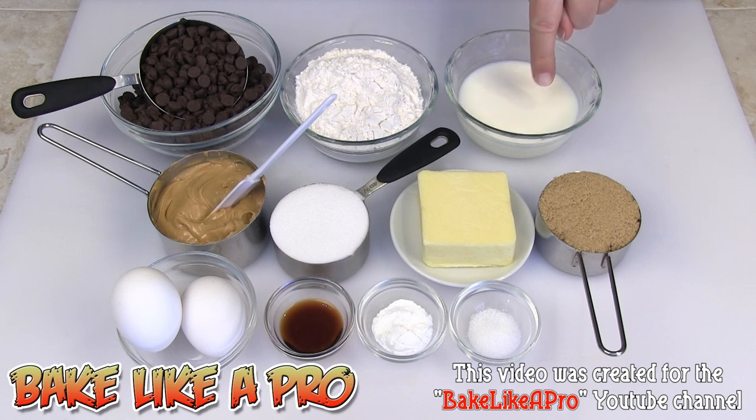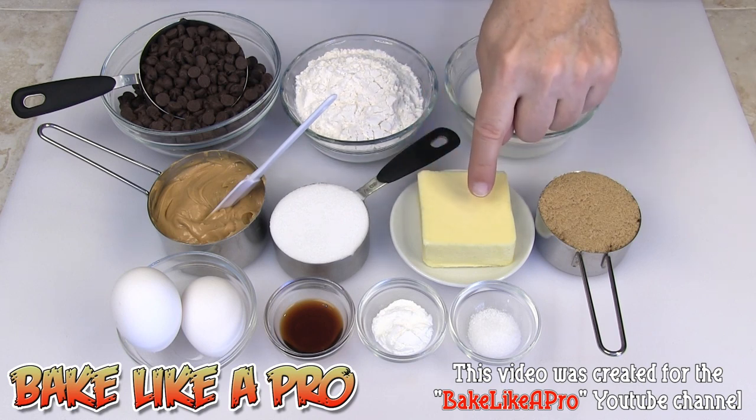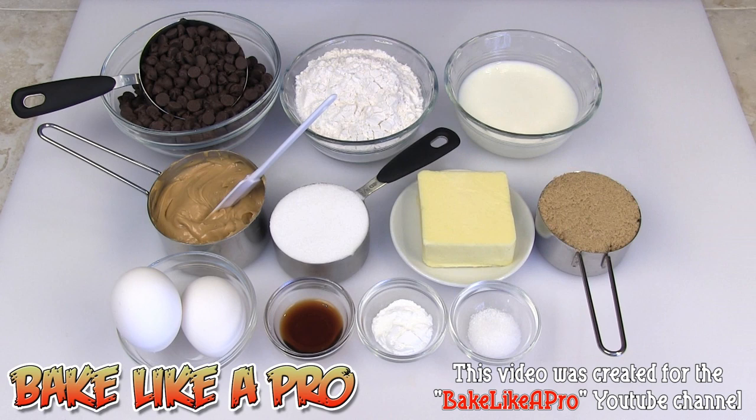A half a cup of milk, one cup of all-purpose flour, two cups of chocolate chips — I'm using Hershey's semi-sweet chocolate chips, but you can use anything you wish. Three quarters of a cup of peanut butter, a half a cup of regular white sugar, a half a cup of unsalted butter, a half a cup of brown sugar, two eggs, one teaspoon of vanilla, one teaspoon of baking powder, and a quarter teaspoon of salt. If you're using salted butter, simply omit the salt.